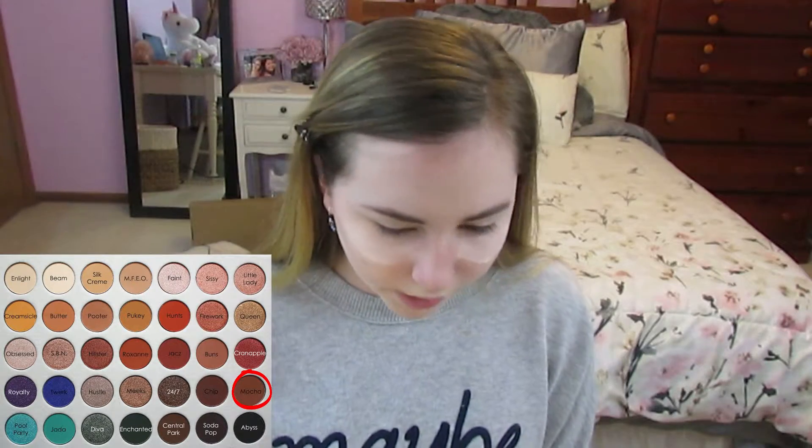Okay guys, now we're moving on to eyes. I'm going to be taking out my Jaclyn Hill Morphe palette. The first color I'm going to be using is this like darkish lightish brown, if that makes any sense, and we're just going to be putting that on our face.